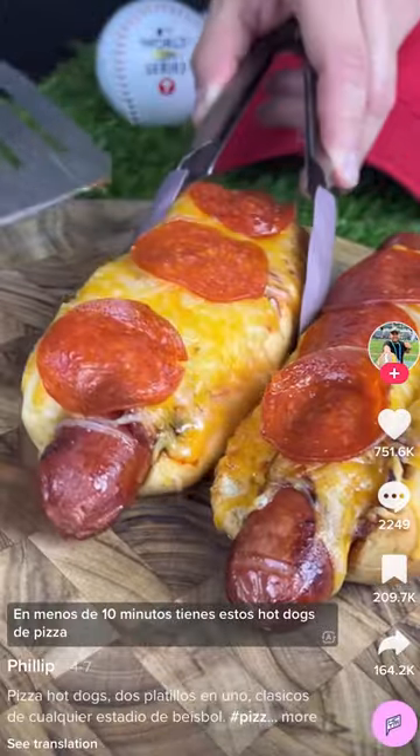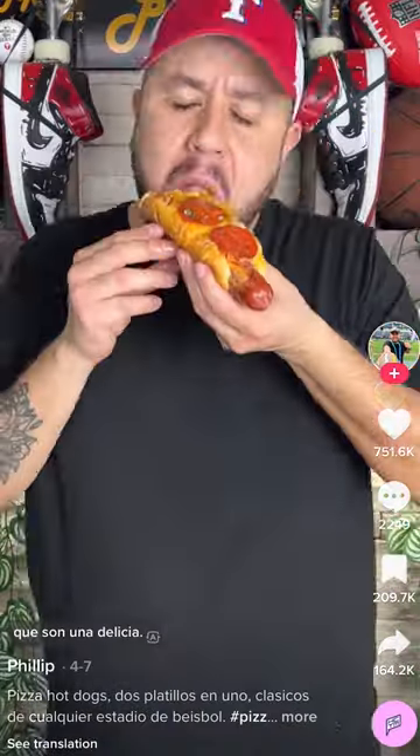Alright y'all, so I was going on TikTok and I've seen this dude make this hot dog pizza. I ain't gonna lie, but that shit look good as hell, man. You know I had to run to my kitchen and try to make it.